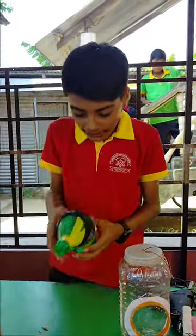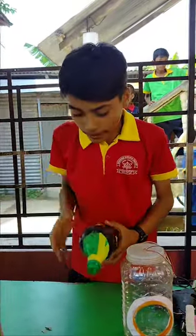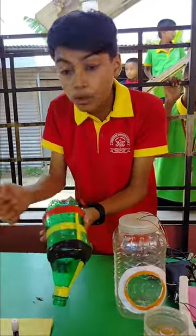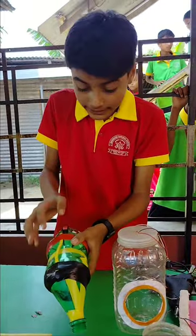Guys, this is the backup cleaner and this is only a sample of the backup cleaner. You can see the wires. The wires are connected to the back here and the contour is inside. You can see, this is in front of the bottom.